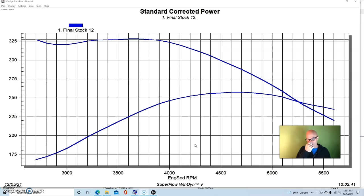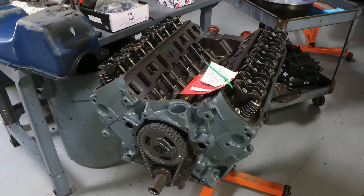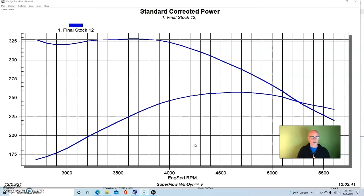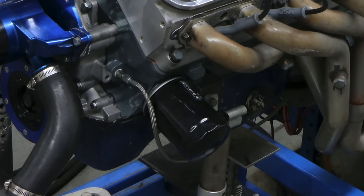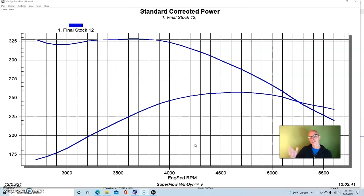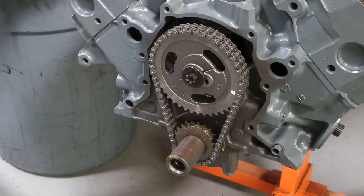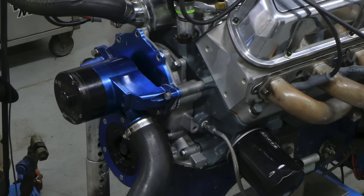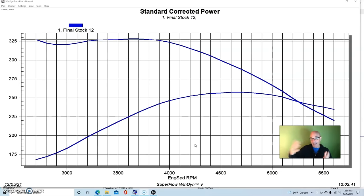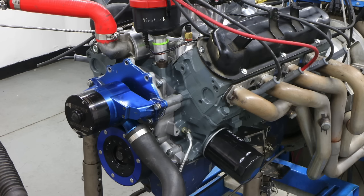Since this came as a long block, we had to configure it to run on the dyno with all the accessory parts. Thanks to Mark Sanchez for coming to the rescue with the 5-liter Ford stuff we needed. We put on a 5-liter Ford dual-sump oil pan and pickup, installed a double roller timing chain covered with a factory 5-liter Ford timing cover, a 50-ounce damper, and a Mazier electric water pump to run it on the engine dyno.